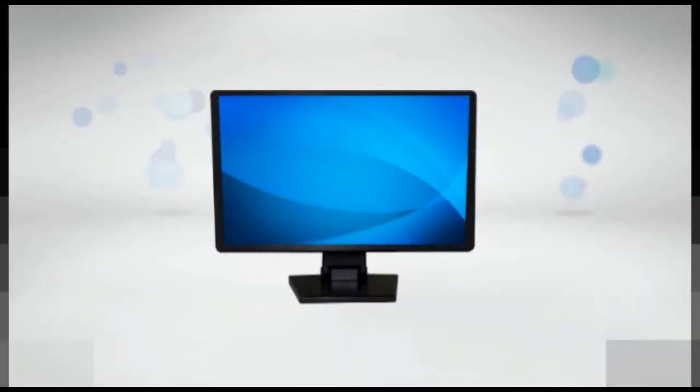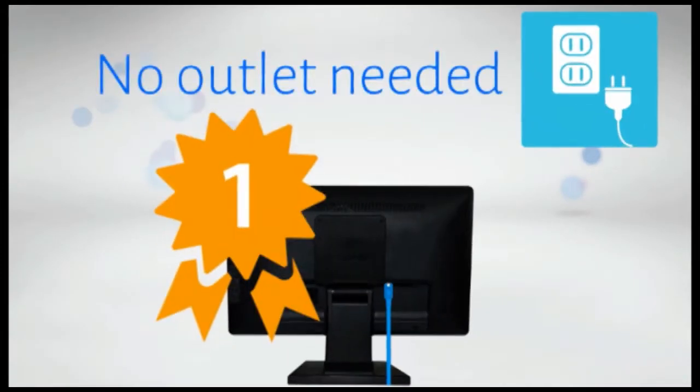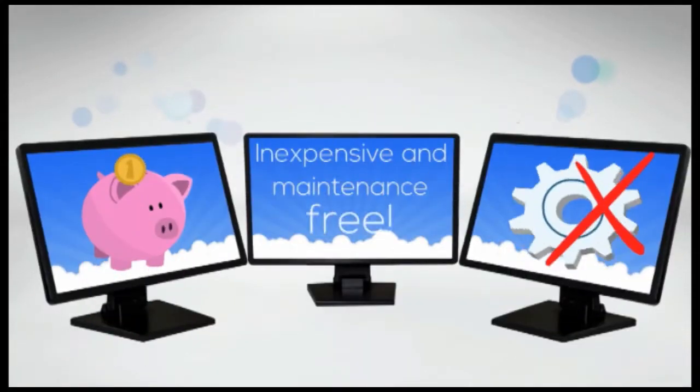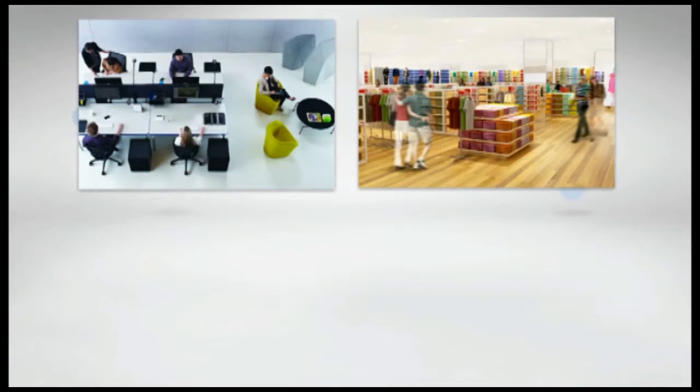The multi-function monitor is beyond what you've ever seen in a monitor. The world's first monitor that only uses a single network cable, it creates a complete workstation. Inexpensive and maintenance free, it's perfect for the office, retail stores, schools, universities, and more.